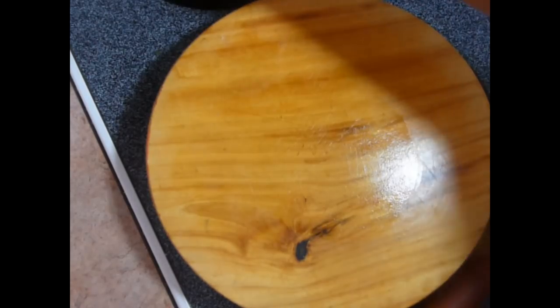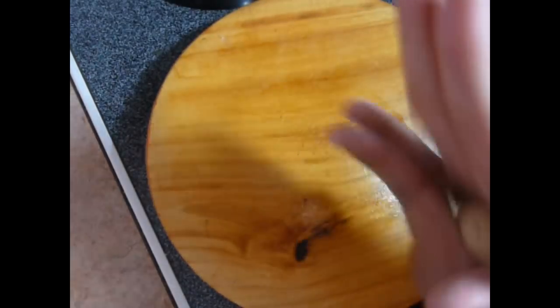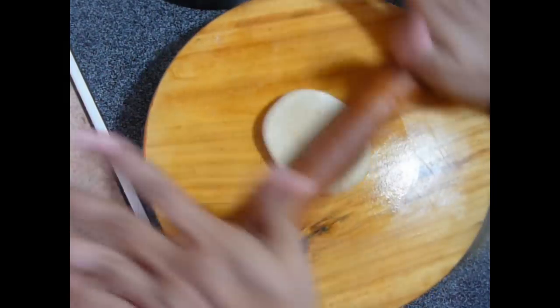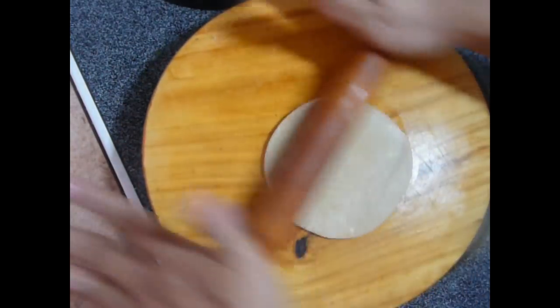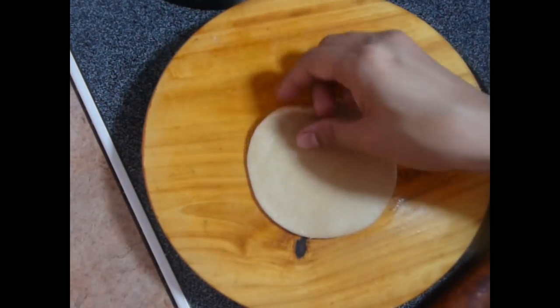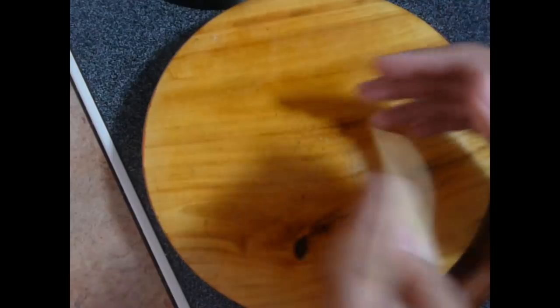This Puri is ready, keep it aside. Repeat the same process for the rest of the Puri dough balls — dip in oil, flatten it. Should be like this. I have rolled all the Puri.